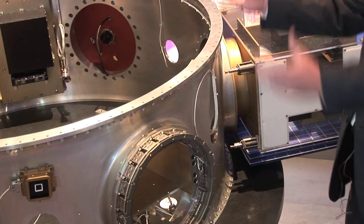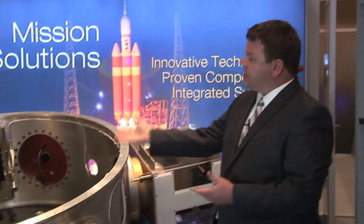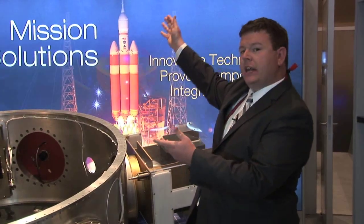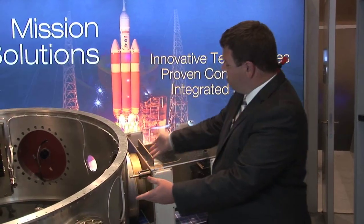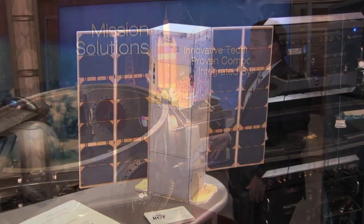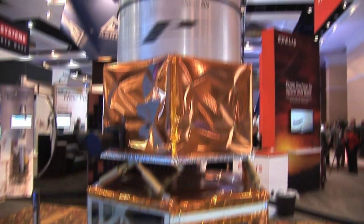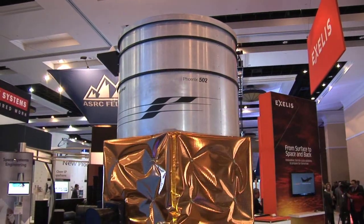What this enables is: let's say a satellite doesn't use all the capacity of a rocket — this could go up, the satellite can go on its merry way, and then this leaves room to dispense smaller satellites. When this came about in the mid-90s, smaller satellites really weren't that big of a thing, but over the past few years we've seen a huge amount of small satellite programs.